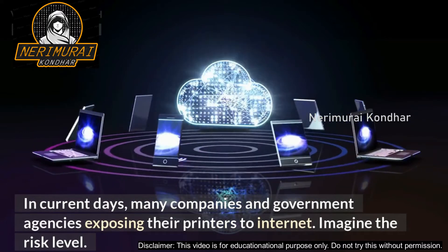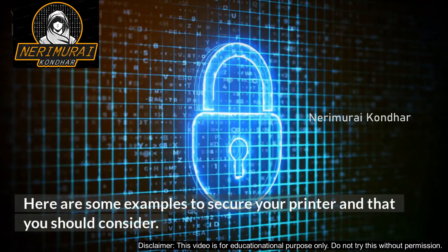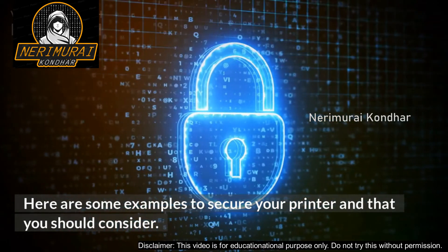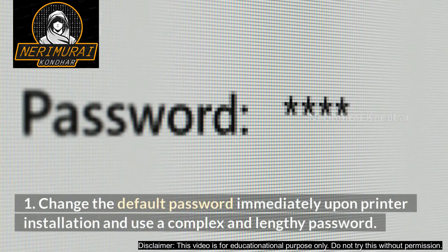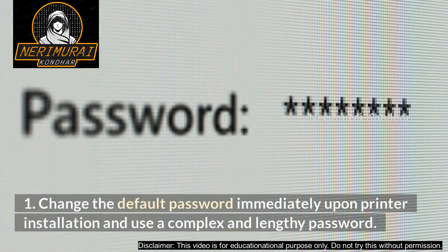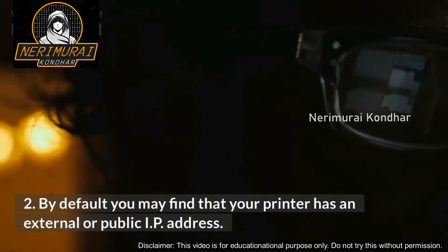Here are some examples of how to secure your printer. One: change the default password immediately upon printer installation and use a complex and lengthy password. Two: by default you may find that your printer has an external or public IP address — unless there's a very good reason for keeping it that way, switch to an internal IP address for extra security.